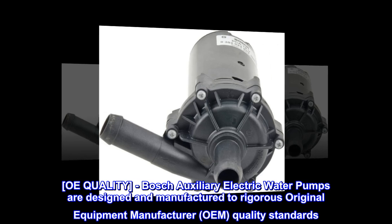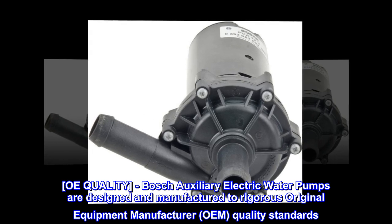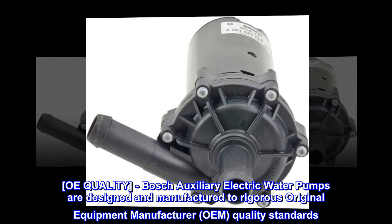OE Quality. Bosch Auxiliary Electric Water Pumps are designed and manufactured to rigorous original equipment manufacturer (OEM) quality standards.